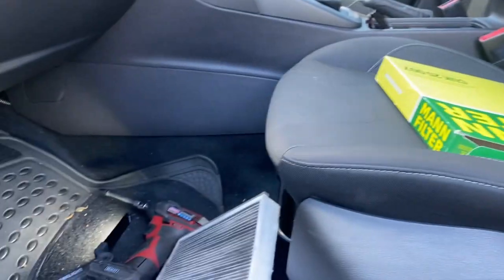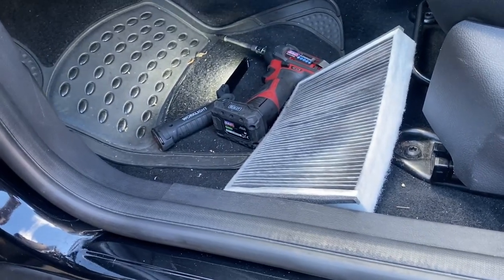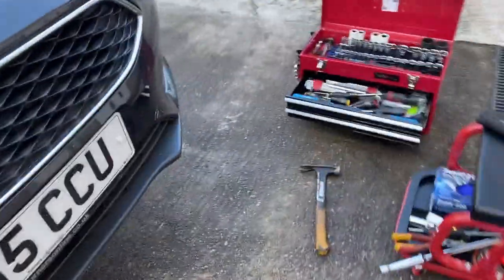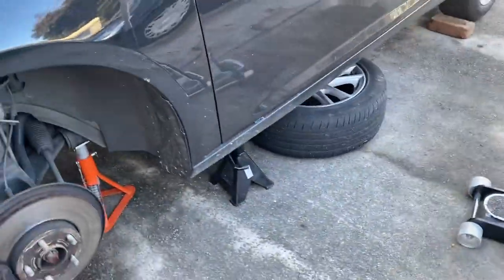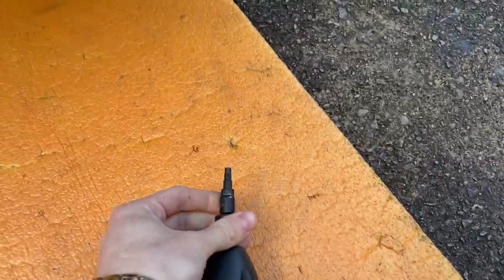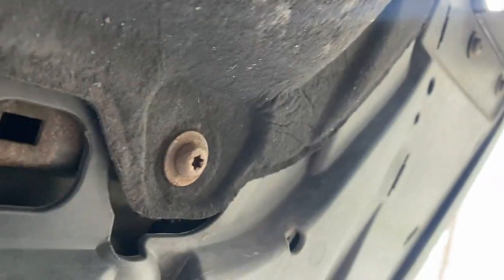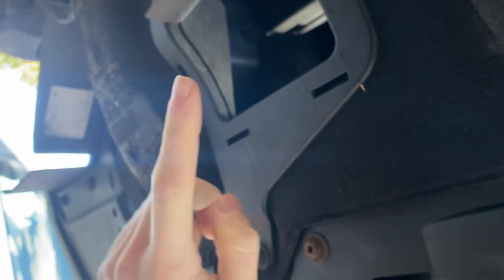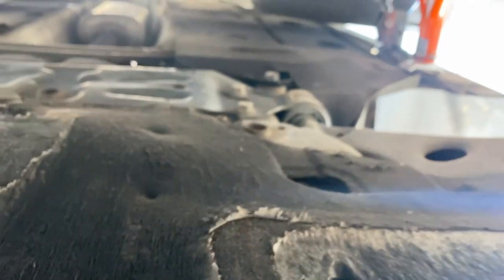I've jacked the car up and got the wheels off because I've been doing the brakes. I'll take the undertray off — need a T30 Torx bit. There are three bolts at the front, one either side in the middle, and three at the back. So eight bolts total to remove the undertray using a T30 Torx bit.